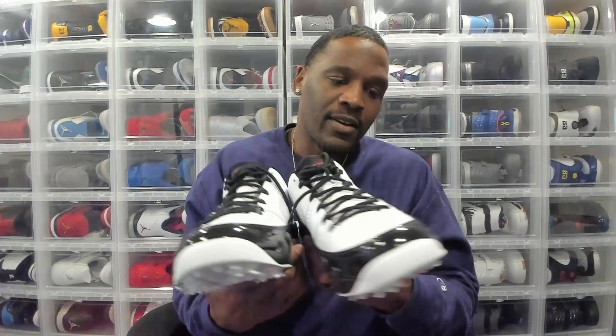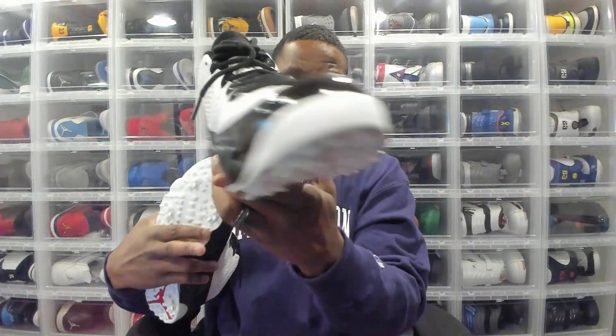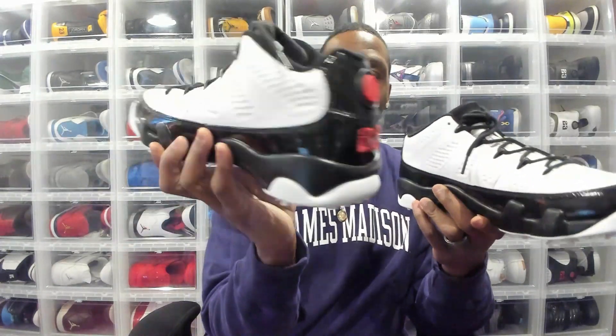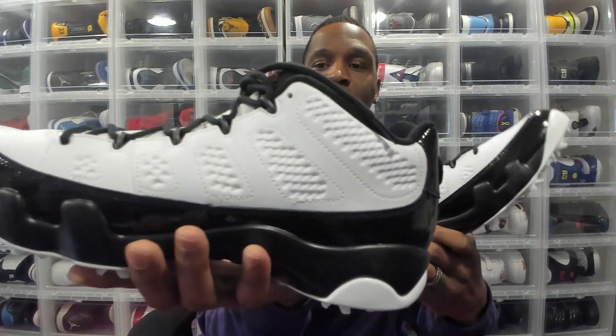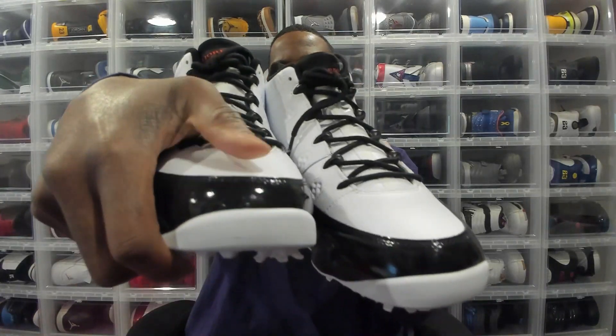When you're talking about the Jordan 9, the biggest sticking point is that patent leather mudguard that goes all the way around the shoe. You still get patent leather on the backside — on the high it comes all the way up, but this is the low, so you see where it stops. Then you've got that bold contrast on the body of the shoe, on the side panels, with little indents giving it some flavor and color. Still leather, nothing crazy.